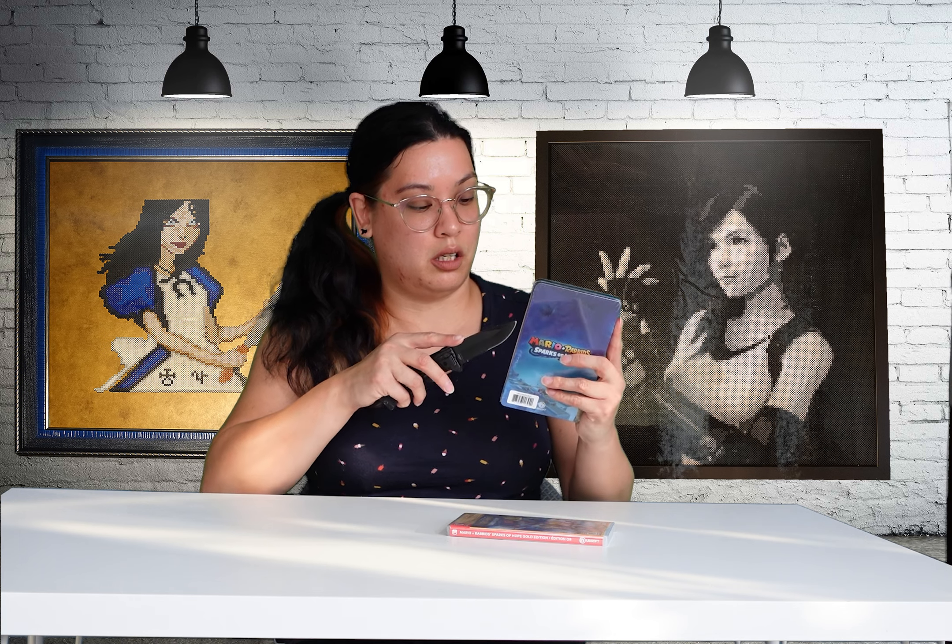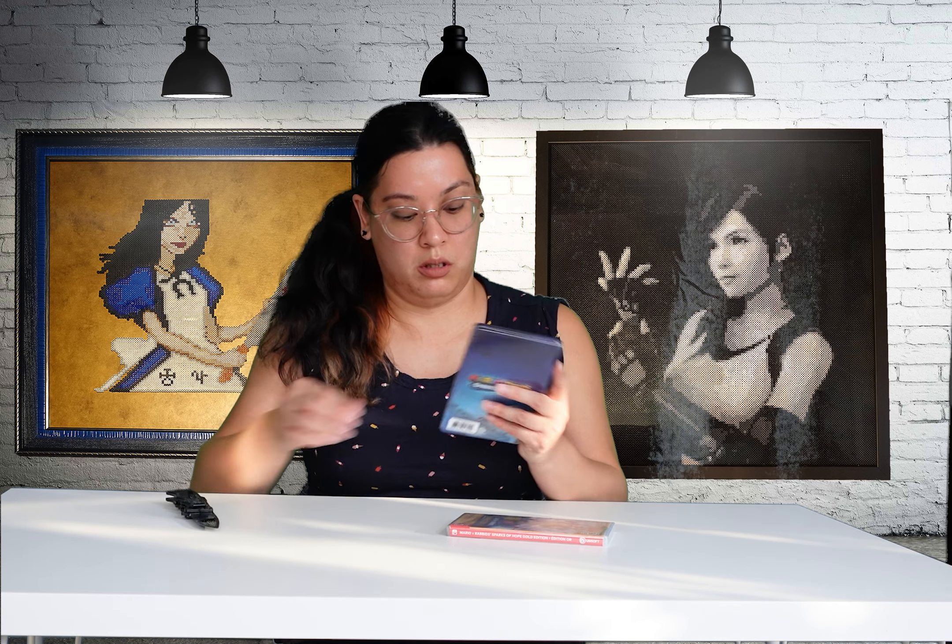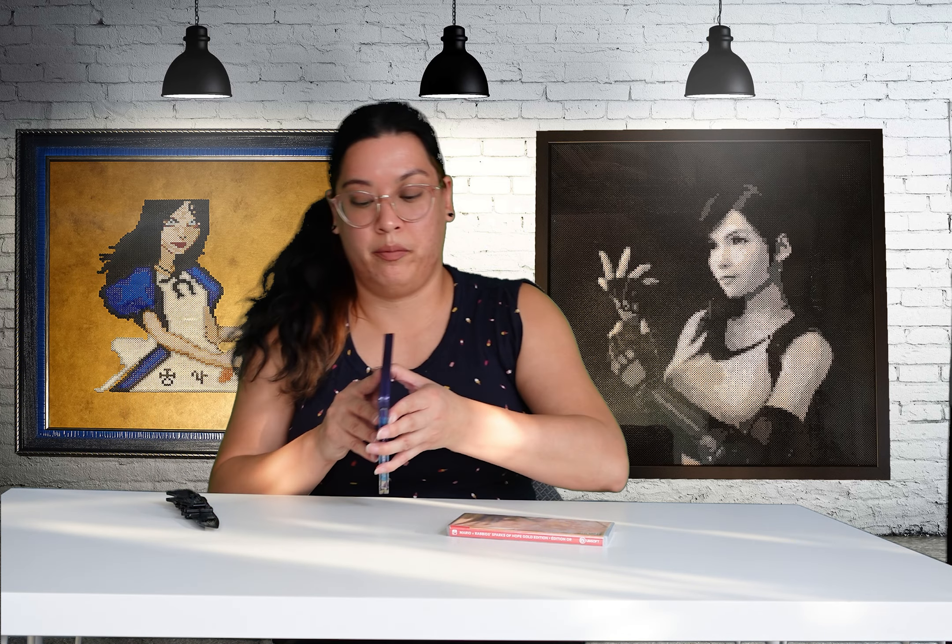It's kind of sad — it's just the steel book, which is always my go-to whenever I can get one. So we have the steel tin and then the inside, which is really cute.